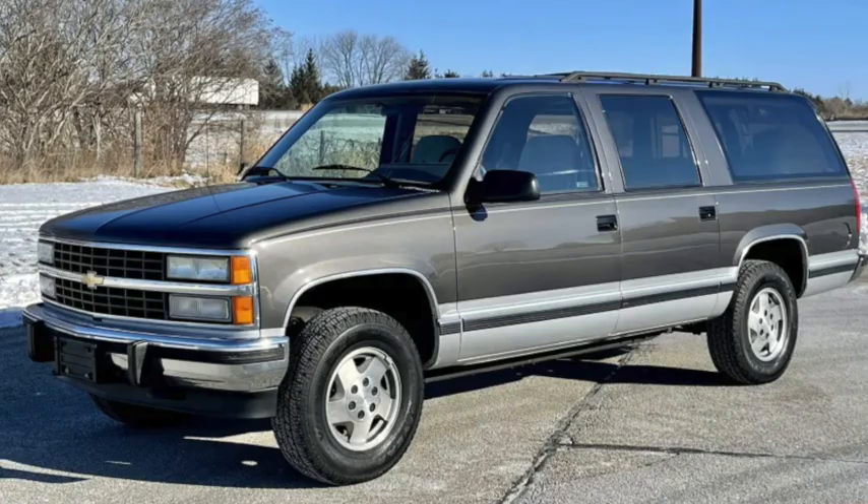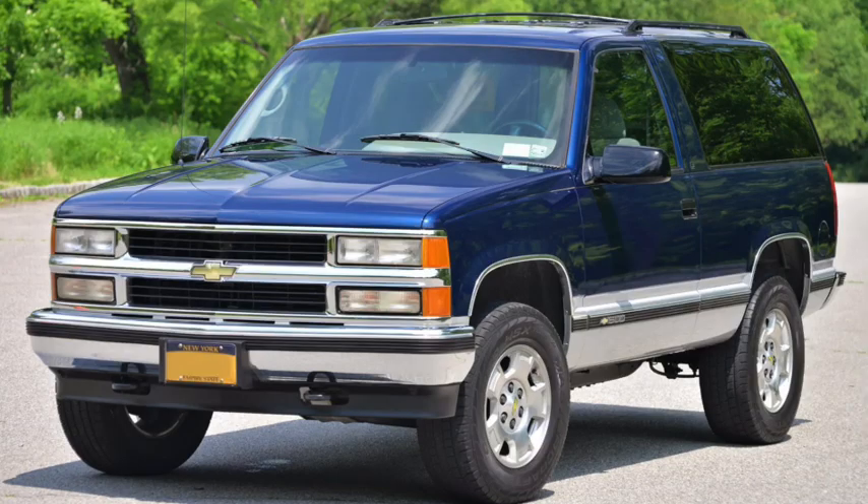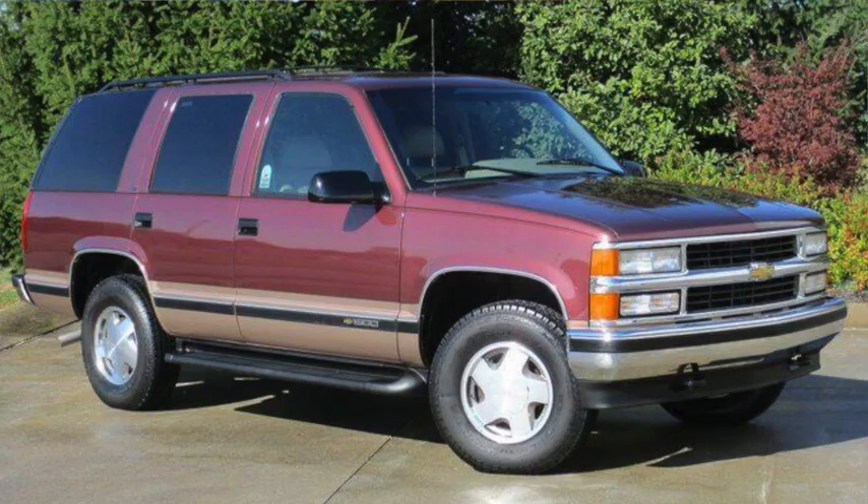219 inches long on a 132-inch wheelbase, V8 engines carried over, while the diesel was up to a 6.5 liter, and a manual transmission was no longer offered, nor was a one-ton version. Trim levels were simplified to base, LS, and LT. In 1995, the shorter two-door versions would be renamed Tahoe for the Chevy and Yukon for the GMC, which would also be offered as four-doors, still 20 inches shorter than the Suburban.